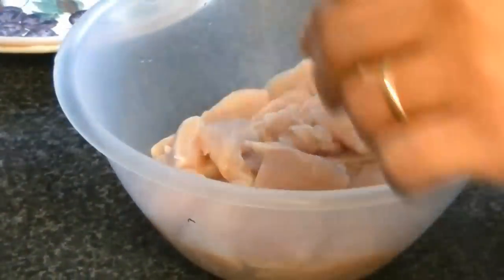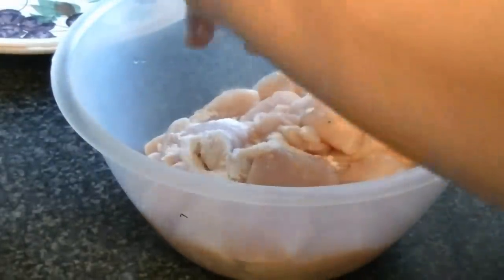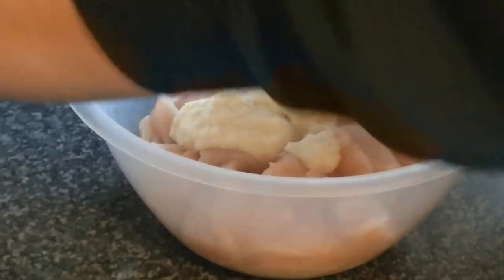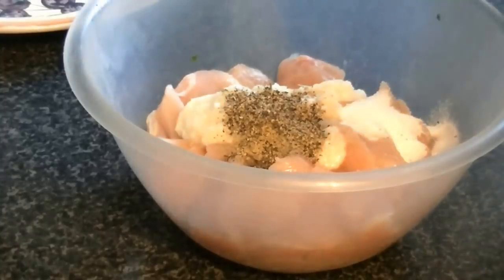Add the meat tenderizer and mix it well with your hands. You can also use papaya or raw pineapple — there are many things you can add raw as a tenderizer. Then add ginger and garlic paste, black pepper, and salt paste. Mix it well. We have now marinated the chicken.